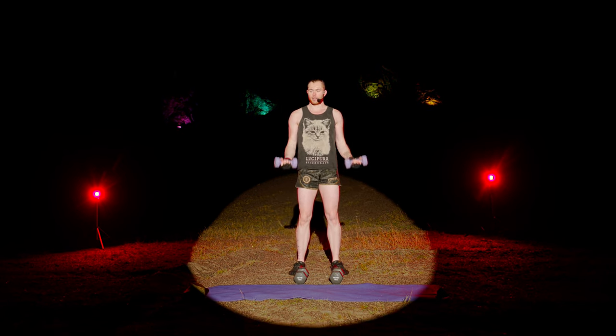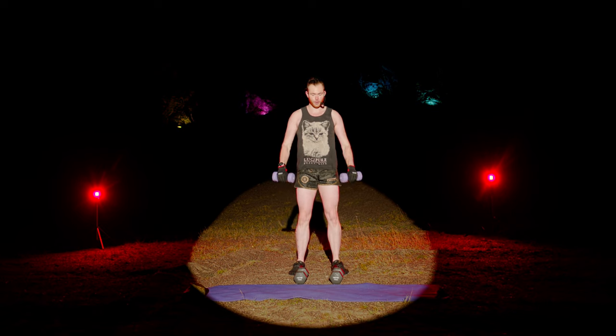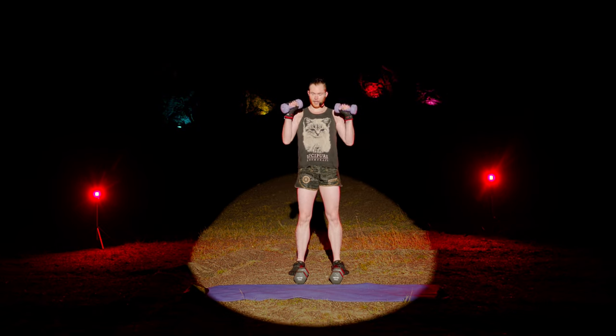Zotman Curl. Now you might not have seen this type of bicep curl before — it's palms up on the way up, palms down on the way down, twist at the top and bottom. We're going to change this tempo: fast up, slow down. Up, twist, slowly down. The Zotman Curl really emphasizes your grip strength. You should feel a big engagement in the forearms, especially near the elbow.